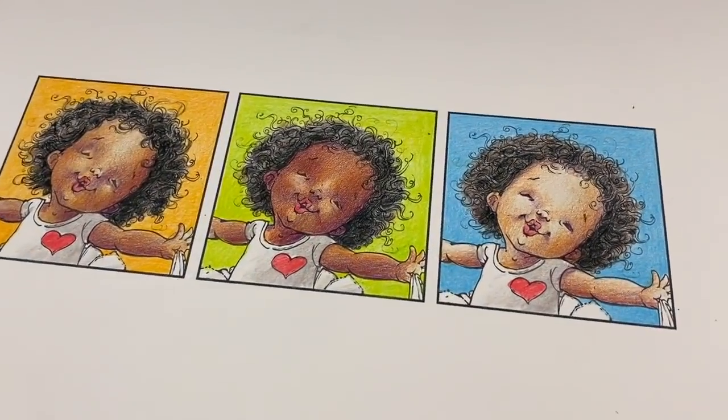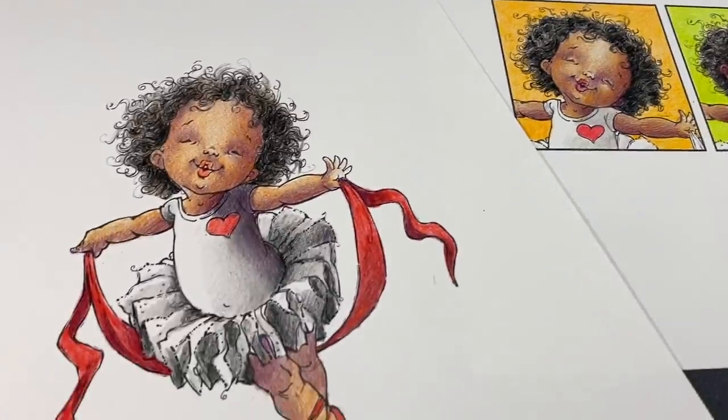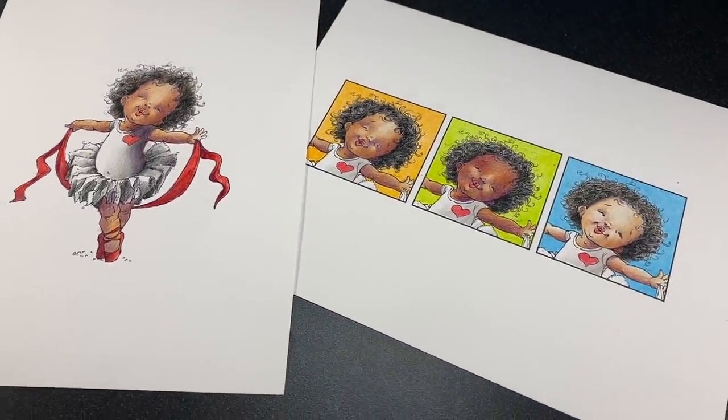You can see I've got very different little girls here — they're all very different, but they're using the same three colored pencils for the skin. And the large drawing there is on my Patreon page if you want to watch that happen.